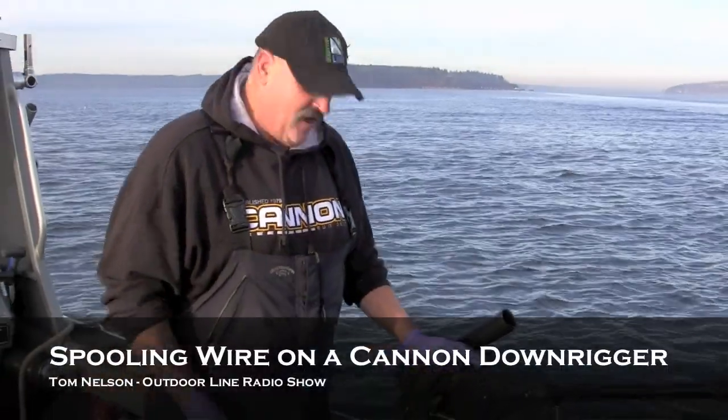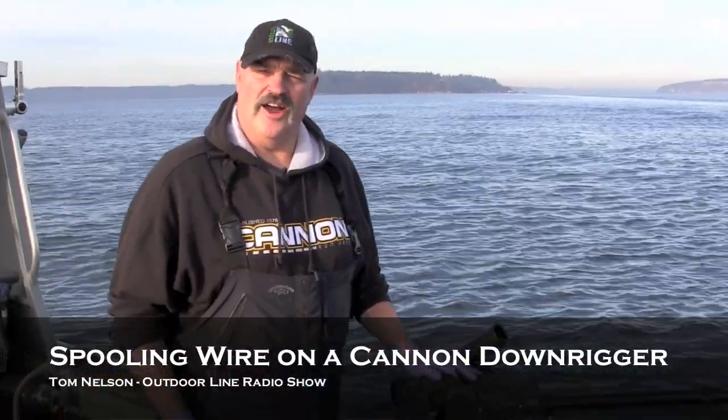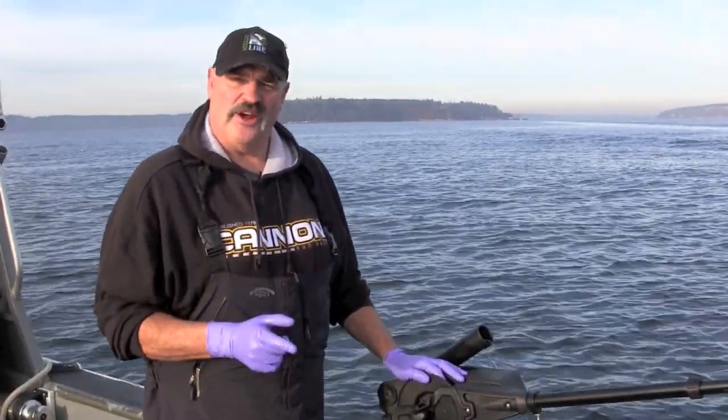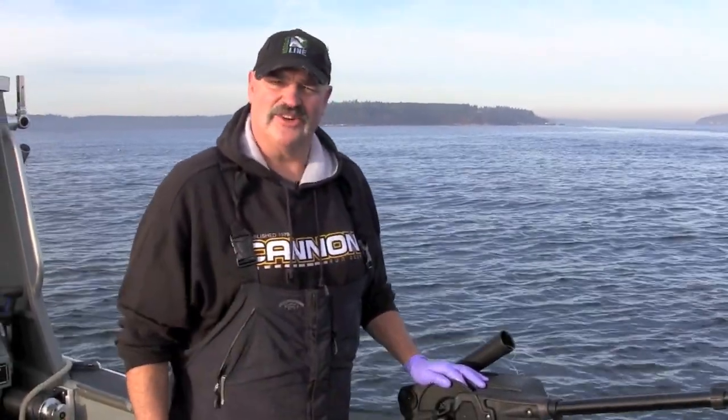Tom Nelson here from the Outdoor Line. I just lost all the wire on my Cannon downrigger, so let's show you how you start with a fresh spool and get this thing right back in service.